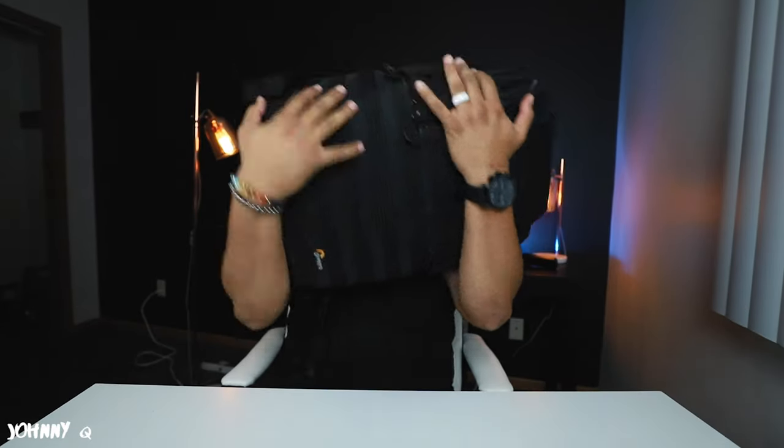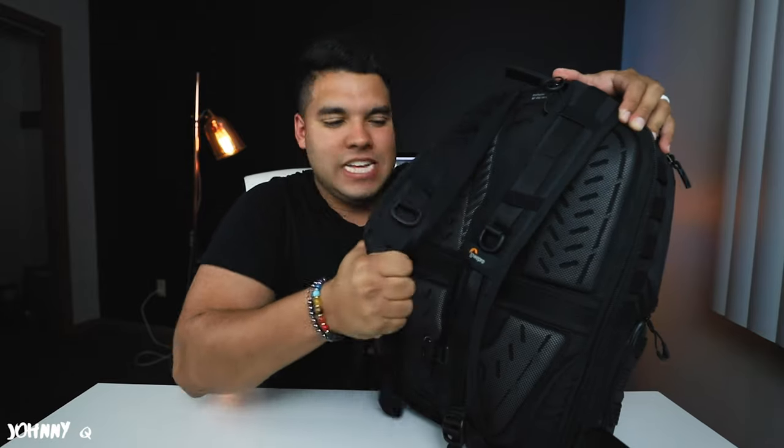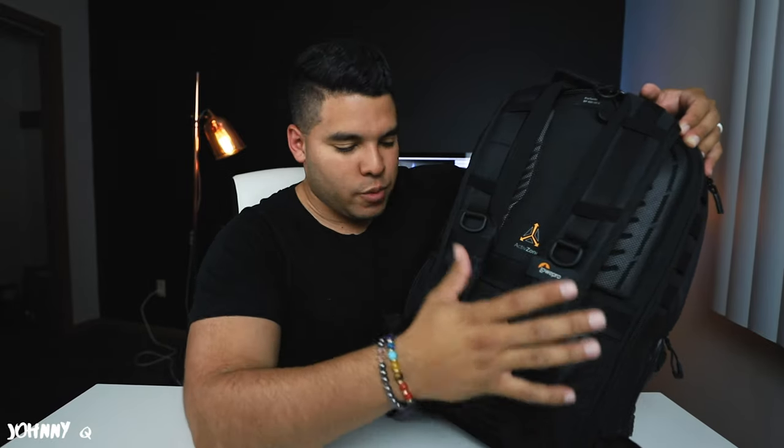Disclaimer: if you have a ton of gear and you put it into this bag, not only is the bag super hefty and heavy duty and will withstand a lot of damage, it does get heavy because of the camera gear. This thing is beefy — it's built like a tank. You have so many compartments and it's solid. LowePro did a great job with this bag.